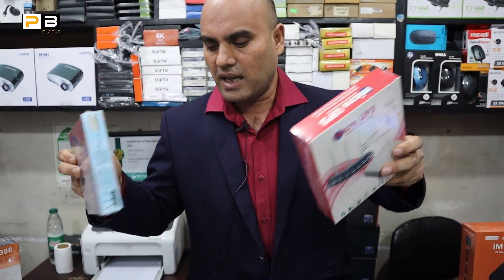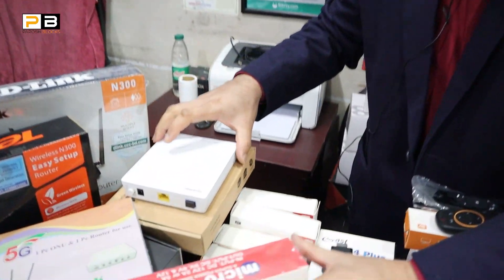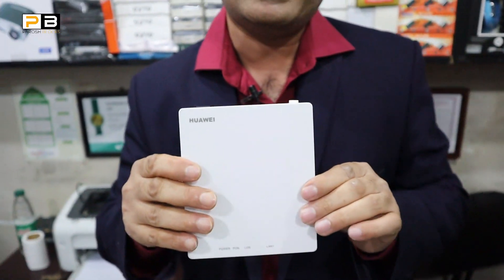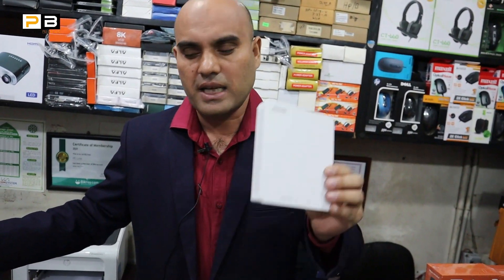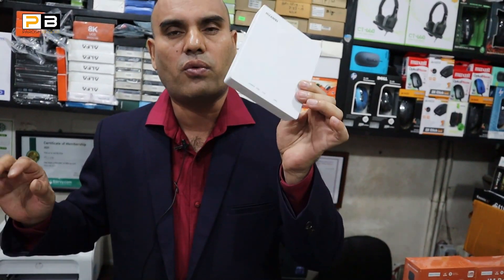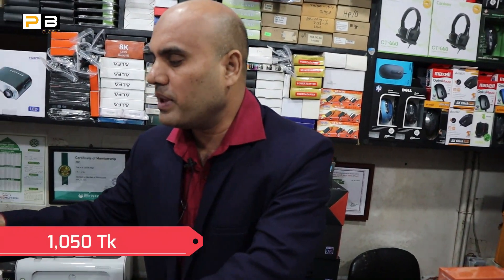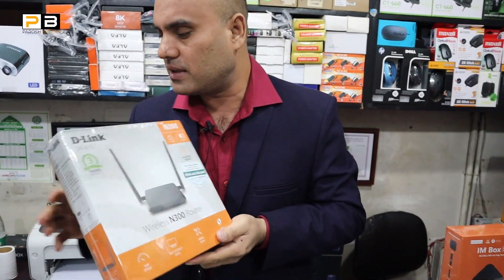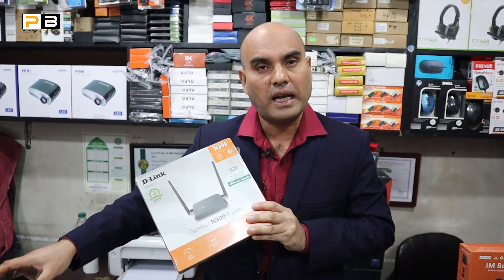We have a warranty with our products. We have internet and router available. We also have a new 1-month warranty. This is how you can get the router — we have a router with our new model.